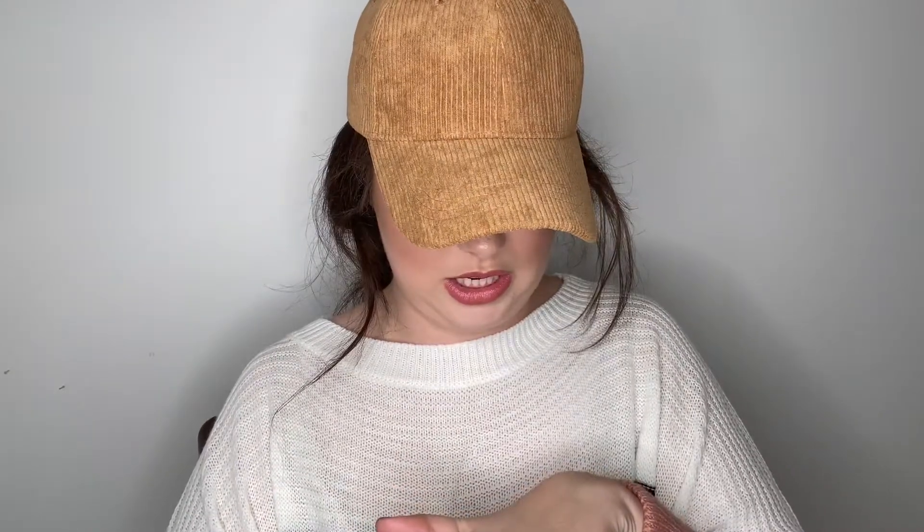I really like the Laneige lip mask — it has a thick consistency and it's my favorite. I even have the Fenty lip mask in the tube and that's pretty good too. But this one, I'll try it, though I'm probably going to give it away. It just felt like a slug went all over my hand. Yeah, that's a pass for me.